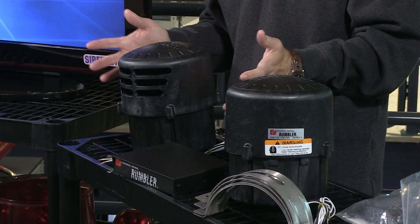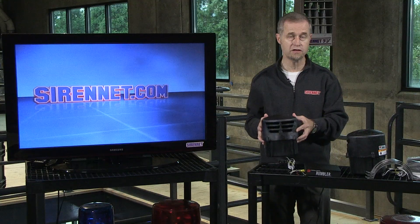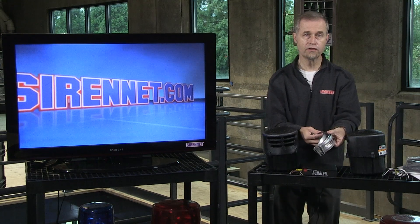The kit comes complete as shown here — you have speaker housings, and there are actually speakers inside these housings. You have your amplifier box, which you can see here, plus the bracketry to mount those.